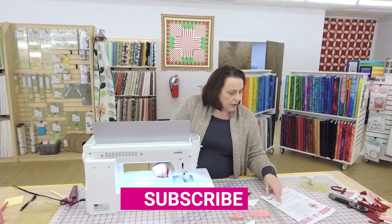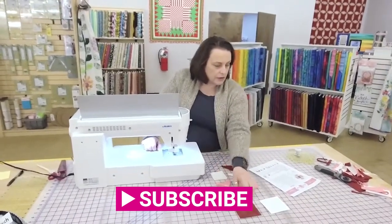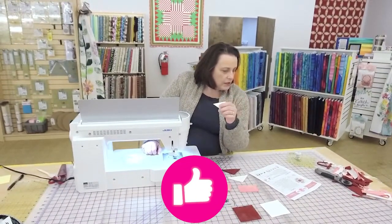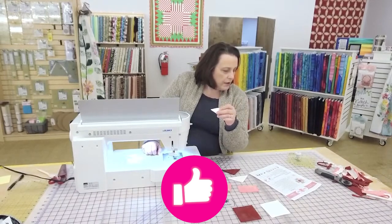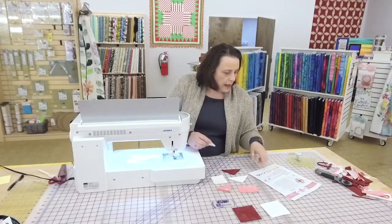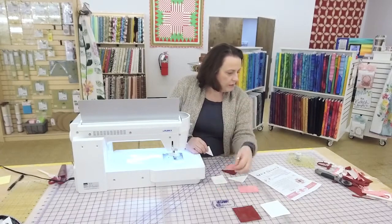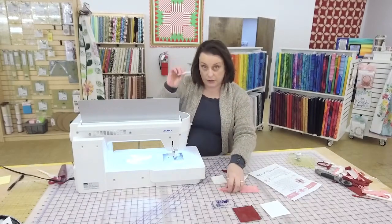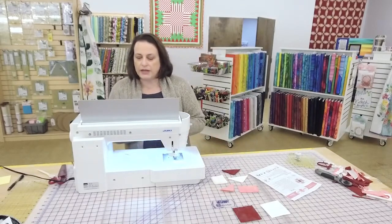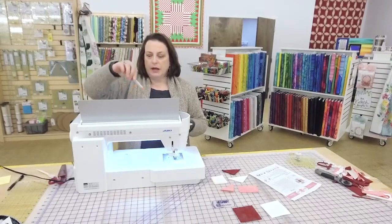It's saying sew all G and F, which is the 2-and-8 and 3-and-8 squares — these little tiny triangles. Do I have enough of these? I don't think I do. It says eight. So we just need eight. I'm just going to sew all of these together. I've already got my machine set up.